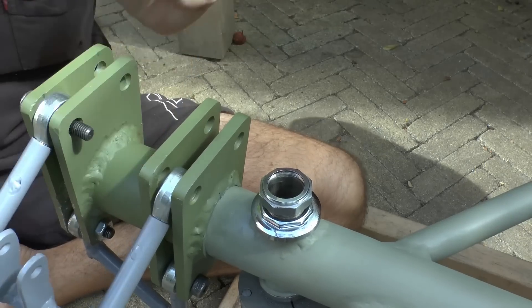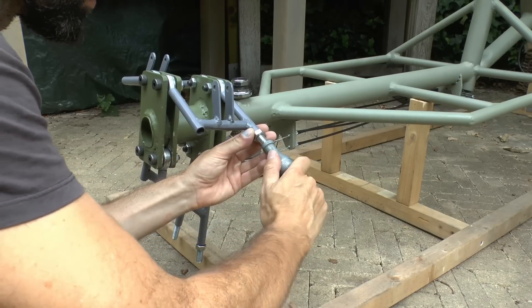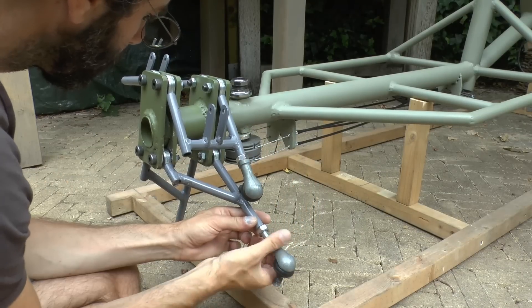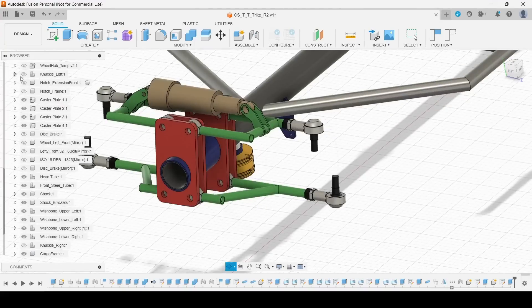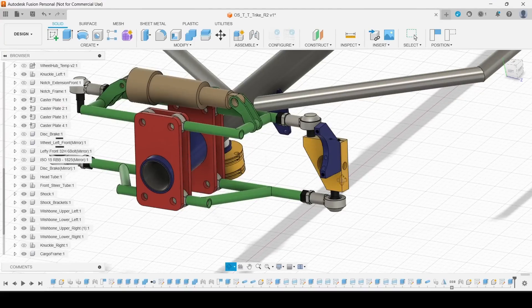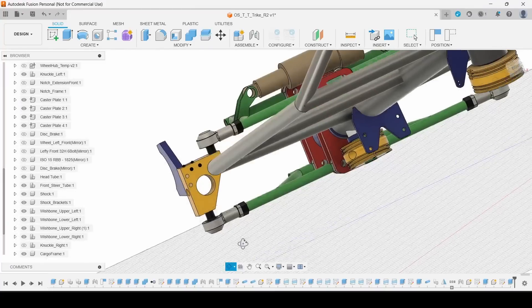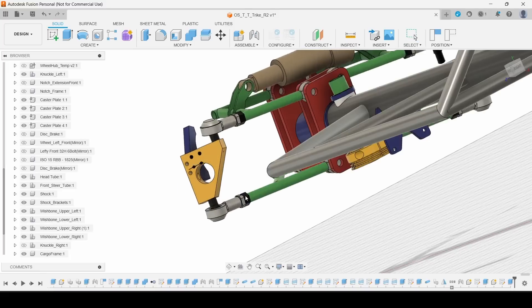I fit those parts bit by bit, with finally the ball joint on the knuckle side — which is the component we're going to make next. And here it is: the knuckle. It has the responsibility of joining the wishbones, holding the wheel, the brake calipers, and the bracket for the steering.